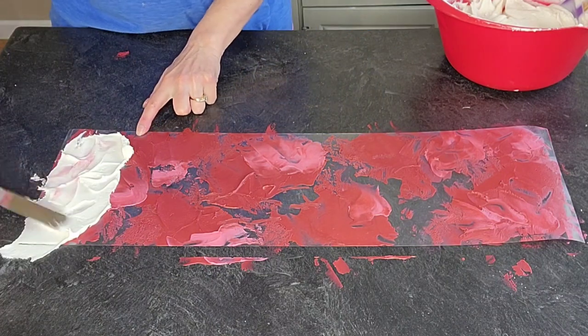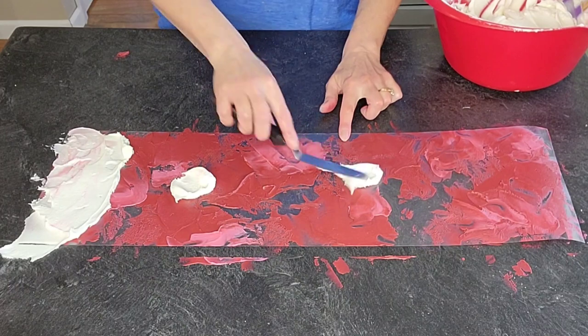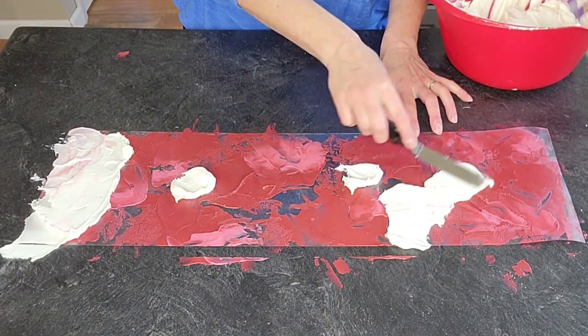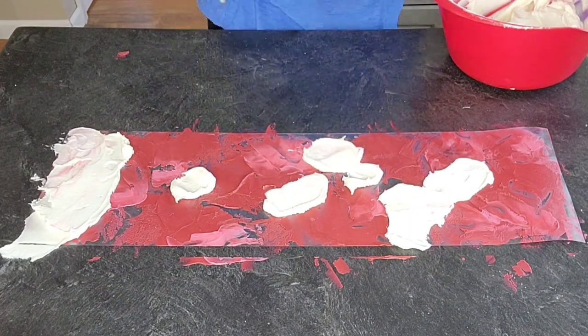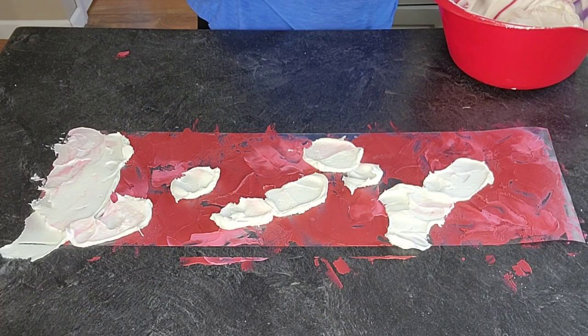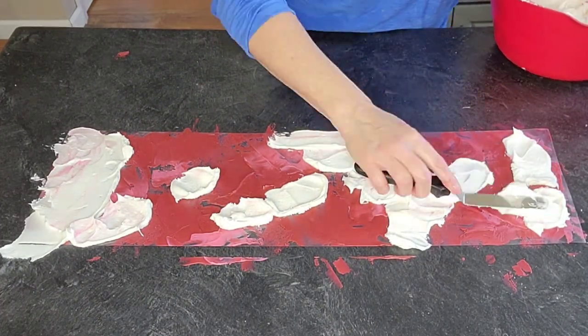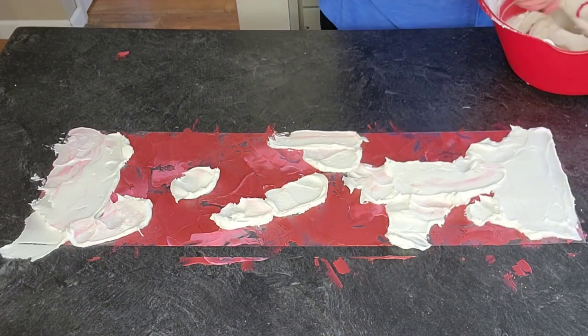When I'm adding the color I'm just loading up my palette knife and putting it down on the acetate sheet without spreading it around too much. You can blend or smooth out the back side of it once you get it on.